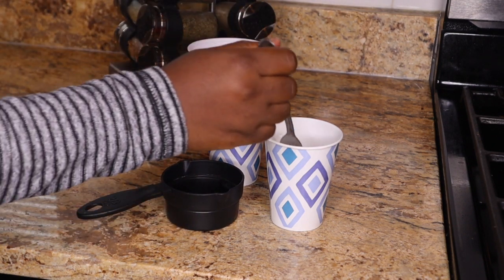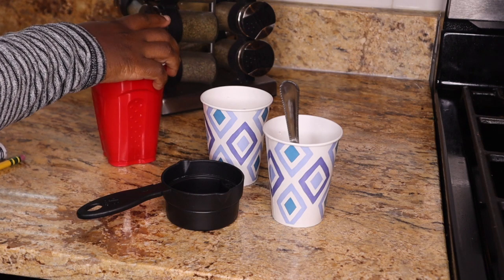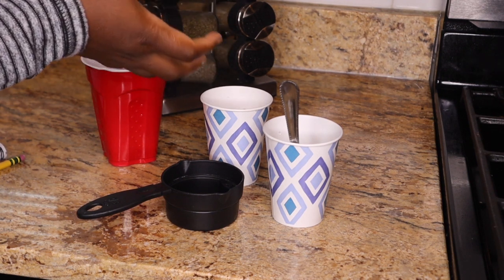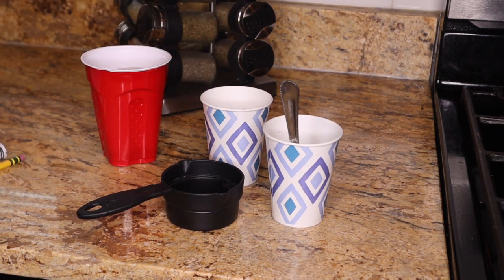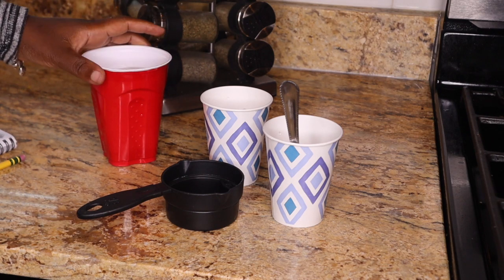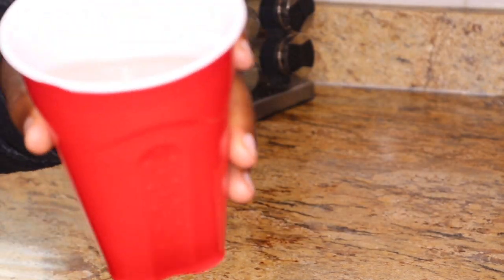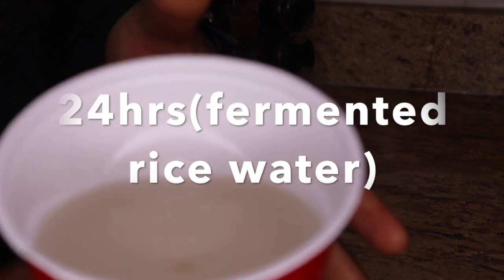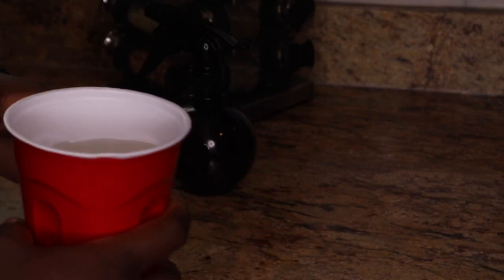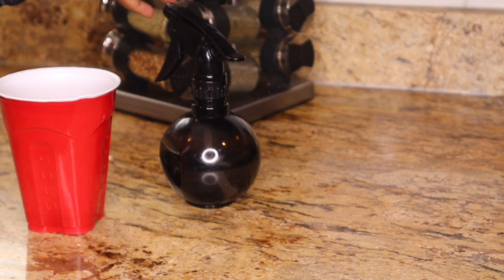It all depends on what benefit you're looking for — you can leave it for one hour or two. But I have been leaving it overnight to get fermented rice water, which gives the best results. Leaving it for 24 hours means the water has fully fermented.